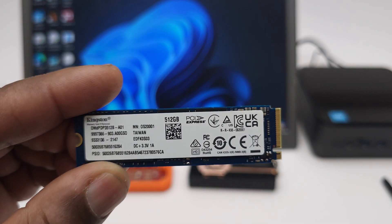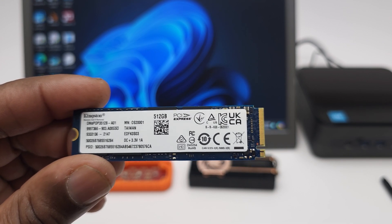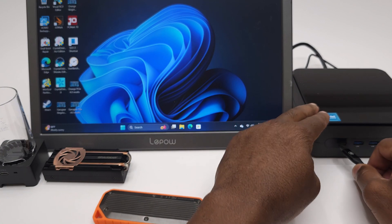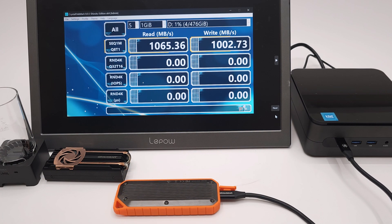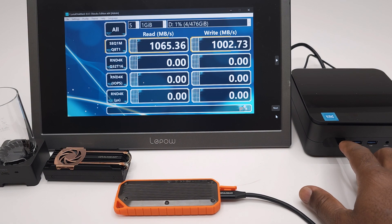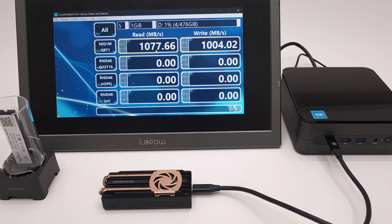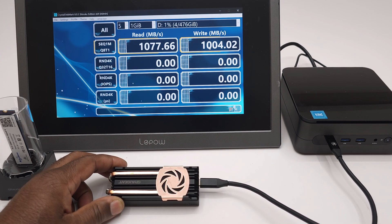I'll now demonstrate that the Garagi is not only much faster but greatly increases the speed of your existing M.2 SSDs over legacy enclosures. This is a Kingston 512 GB PCI Express 3.0 NVMe SSD with a max read speed of 2.4 GB per second and 1.1 GB per second write speed. In a legacy enclosure with the Realtek 9210B chipset on a USB Type-C port, you get a maximum read of 1065 MB/s and write of 1002 MB/s. When installed into the Garagi, the results were 1077 MB/s read and 1004 MB/s write — showing that the enclosure alone isn't enough to access the SSD's top speed of 2.4 GB/s.